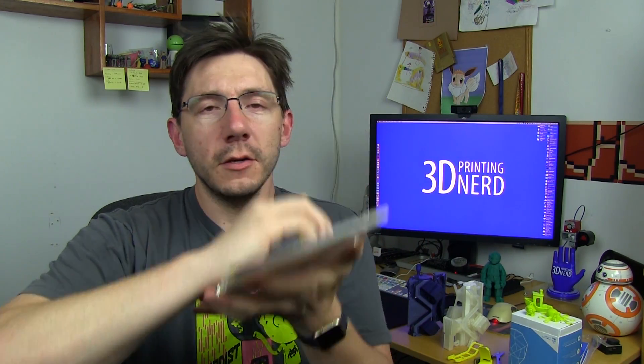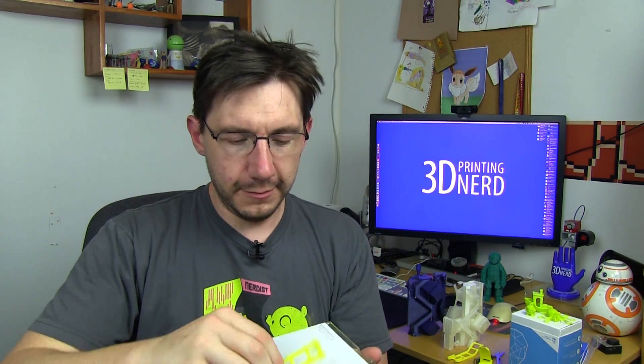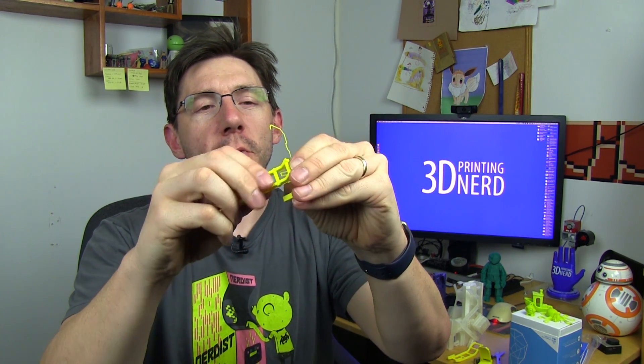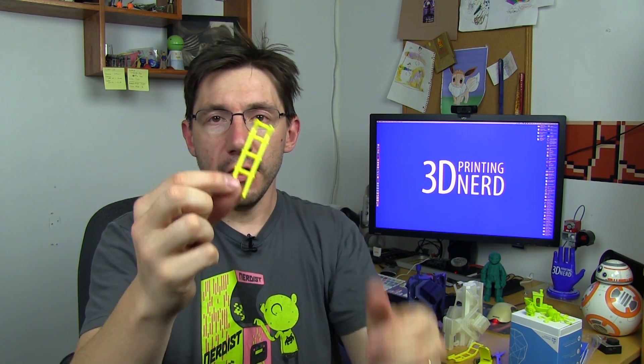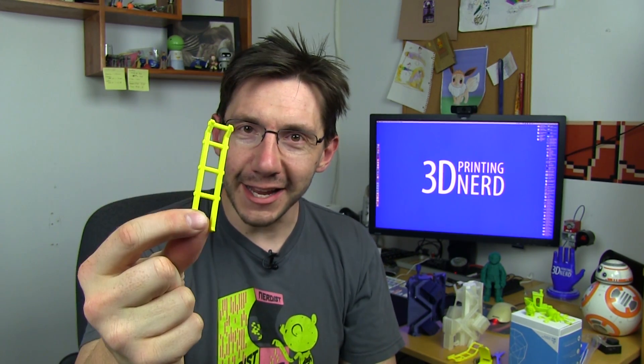Let's get this off the build plate — it's on there good. There's some support material I need to clear and then we're good. This is the last piece. With all of the pieces printed, now we have to go find some metal rods. The printing details on MyMiniFactory.com specify 4.8 millimeter rods. I'm in the U.S. — not a lot of things here are measured in millimeters other than 3D printer things. So I'm going to head to the Home Depot and see what I can find.